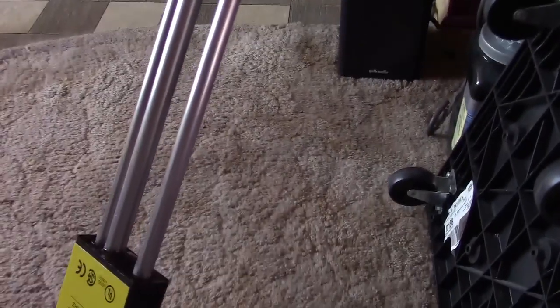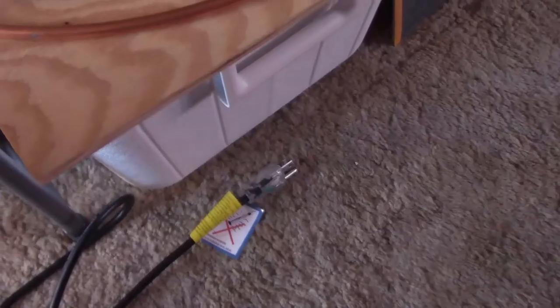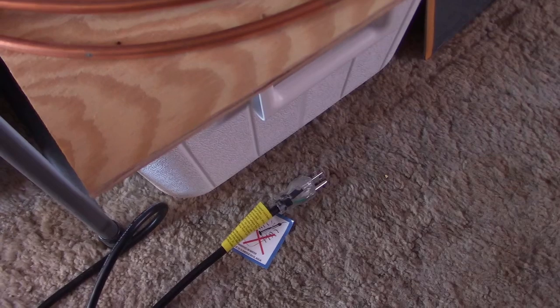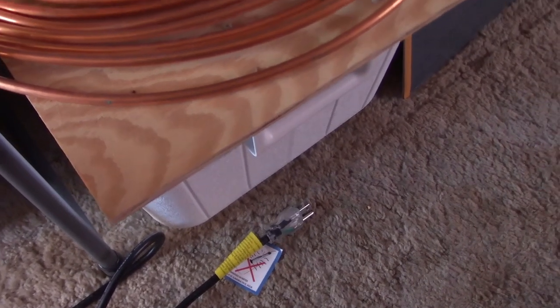Two of them are just the cord, I imagine, and then one's a thermostat. And the lighted three-prong plug, so it's grounded good, and it's got the light on it — presumably so you don't forget that it's plugged in, especially when it's dark.